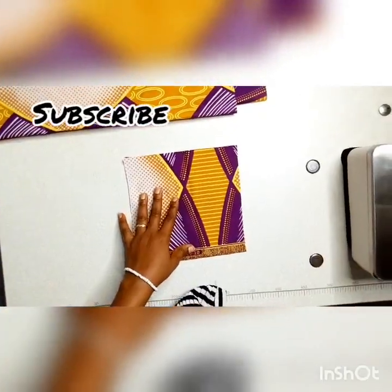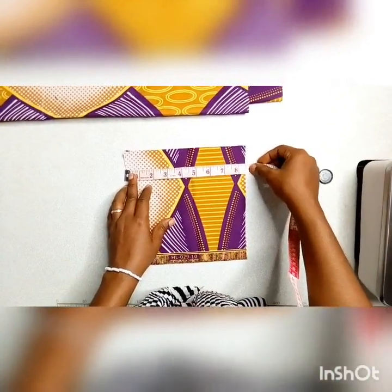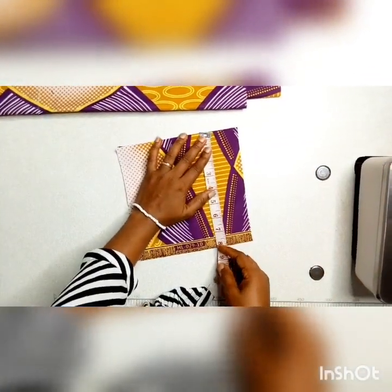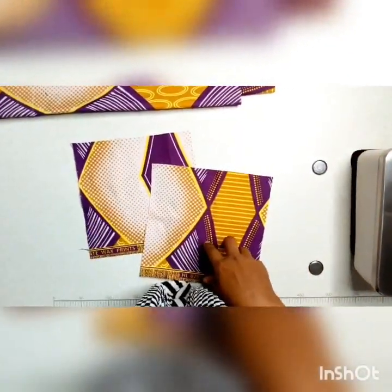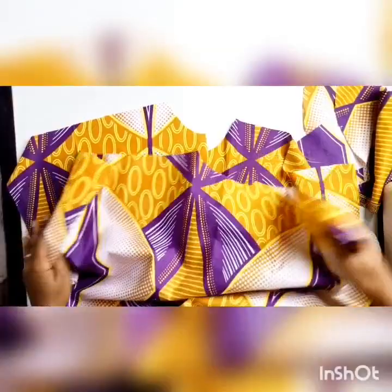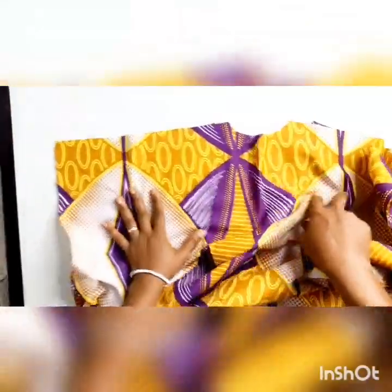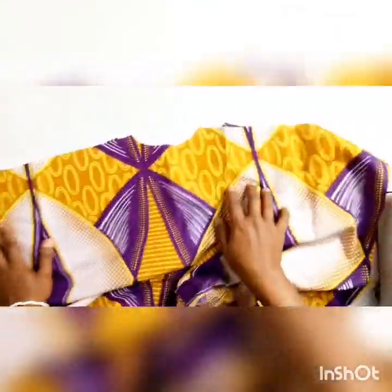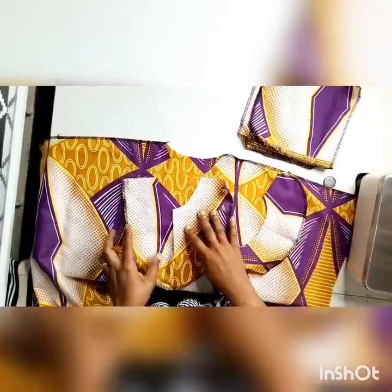Cut out the pocket, measuring 8.5 inches by 8 inches. Remember you are going to be folding in both sides under on the top. So over to the main outfit — arrange it like so with the right sides facing each other, and then you sew the shoulder to hand measurements. Sew it down.